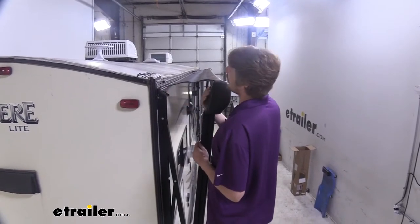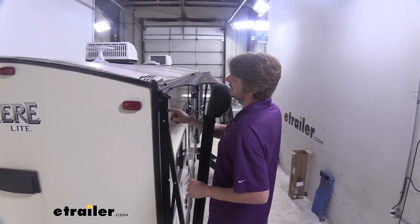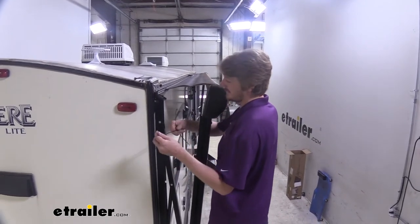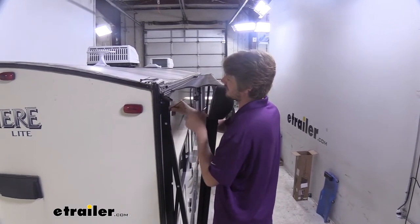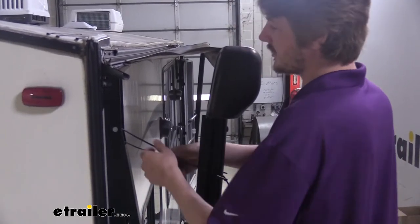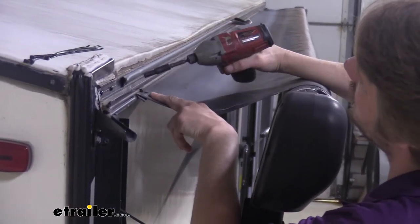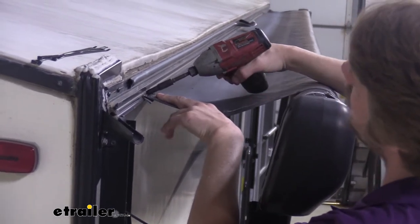We'll begin our installation by extending our awning out by about a foot. We then want to take our arm and tie it to the upper pin here — that'll ensure it stays in place. We're going to use some zip ties; you can use some twine or whatever you have at home to just loosely secure it. We'll secure the other side the same way. Once we've got both sides zip-tied, we're going to take the screw that's holding our fabric into the rail and remove it. In most cases that's going to be a quarter-inch socket.